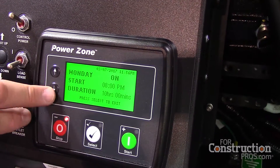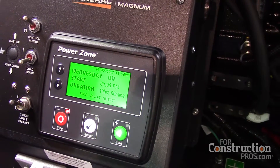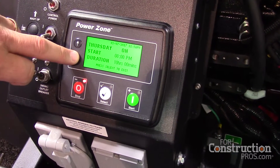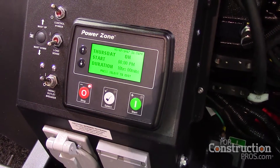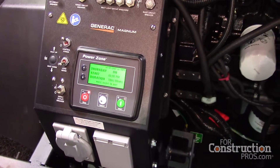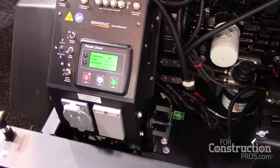You can control the unit to start either through a scheduler or through a light sensor — a dusk-to-dawn setting. The Power Zone enables you to place this out in the field and have it run remotely, either through an auto-start timed system or through a dusk-to-dawn sensor from daylight to evening.